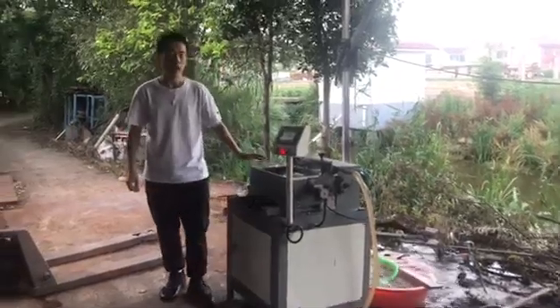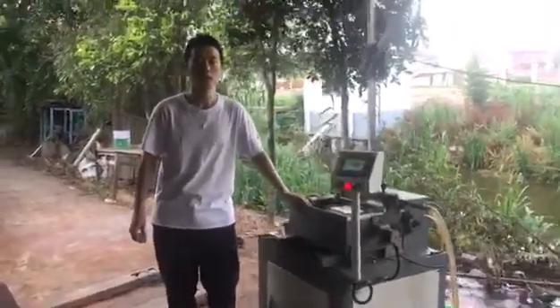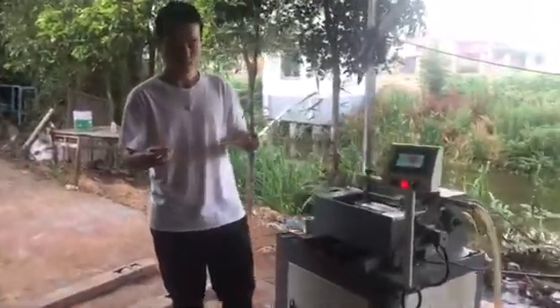Hello everyone, today I would like to introduce our glass tube cutting machine. This machine is meant to cut the glass tube like this into small glass beads.